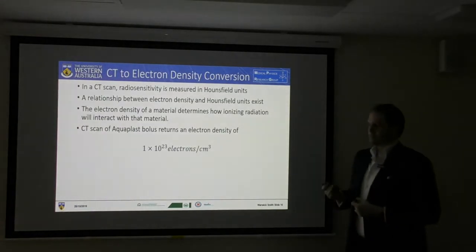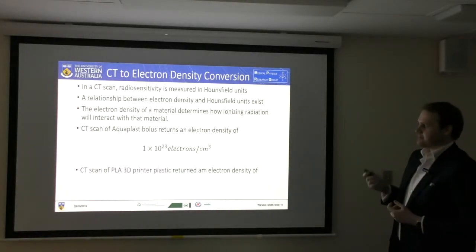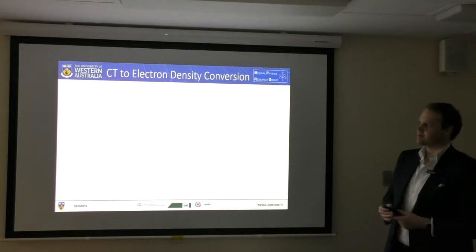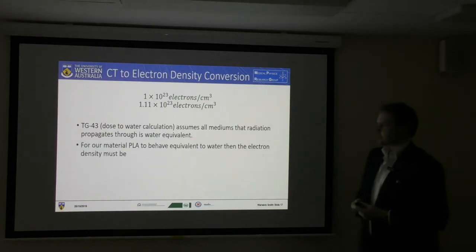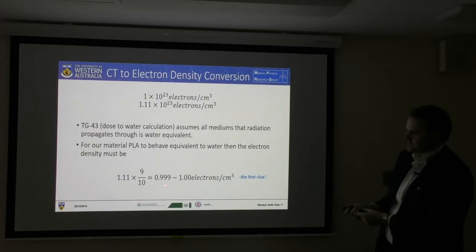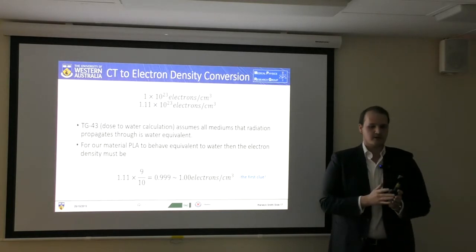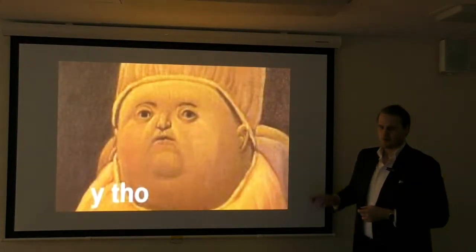For something like aquaplast, which has an electron density close to water, for all intents and purposes we will say it's water. When we have a CT scan of the 3D-printed bolus, we have an electron density of 1.11 — so it's different, it's not water. To correct for that, we can look at it in terms of dose-to-water calculation and look at how the density difference affects things. Rather than having 1.11 centimetres of material, we can reduce that to 0.9 centimetres, and we should get roughly the same radiation permeation through this material as through water. That's more or less how it works.